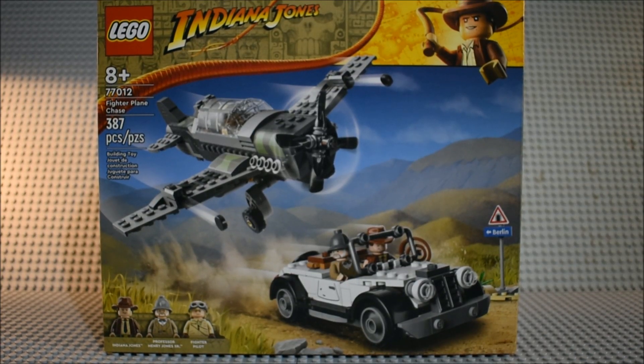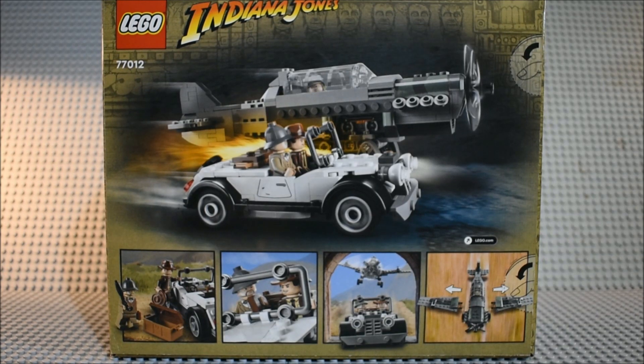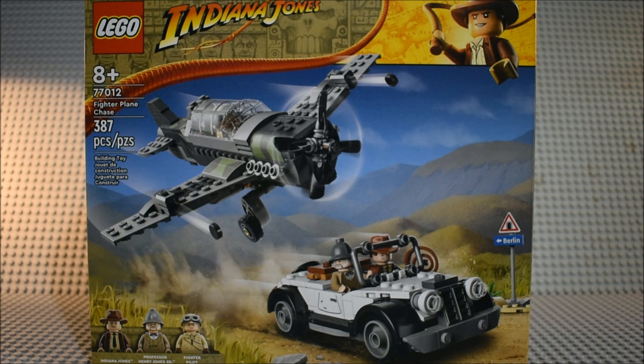Here's the front of the box, and here's the back of the box with the features of the set. Now let's open it up, build it, and take a look. This is also based off The Last Crusade.